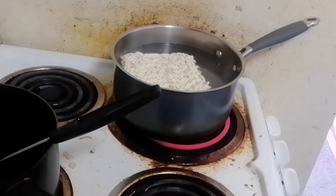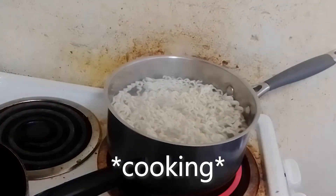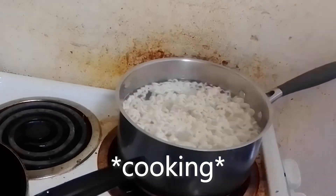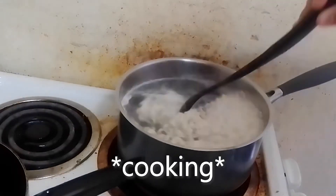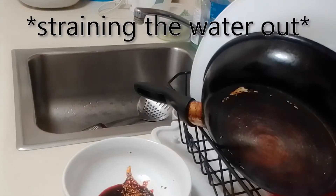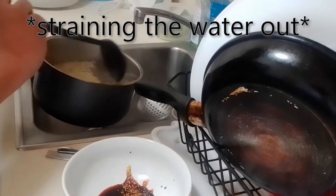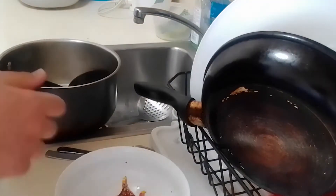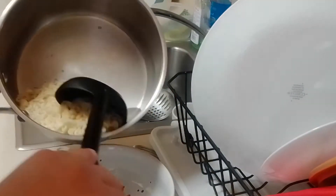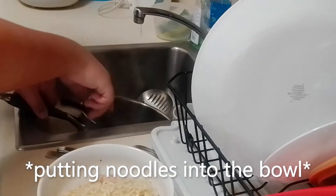The thing is, this video is all on the fly. I was just thinking, oh, maybe I want some ramen noodles — and I was like, oh okay, I think it'd be a good idea to show you guys how I make ramen noodles, right? So, let's go.